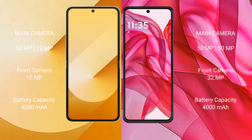The Samsung Galaxy Z Flip 6 has a 4000mAh battery with 25W fast charging support. The Motorola Razr 50 Ultra also has a 4000mAh battery, but with faster 45W fast charging support.